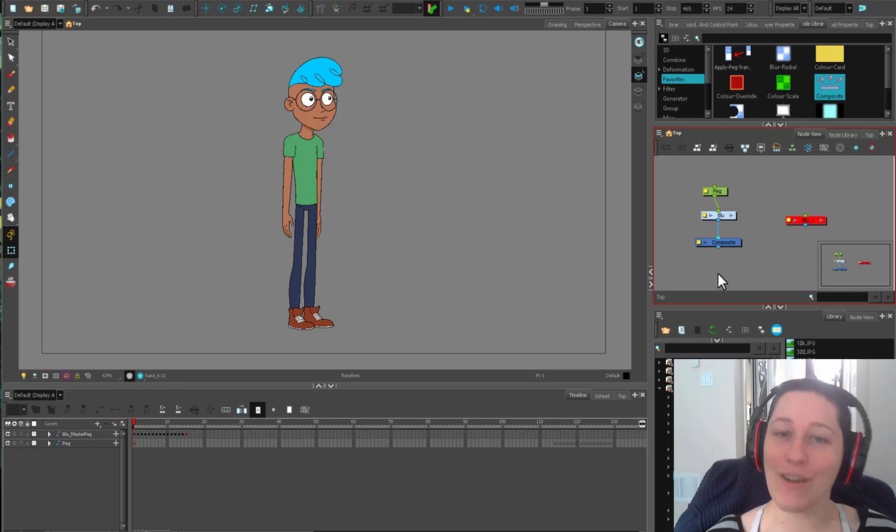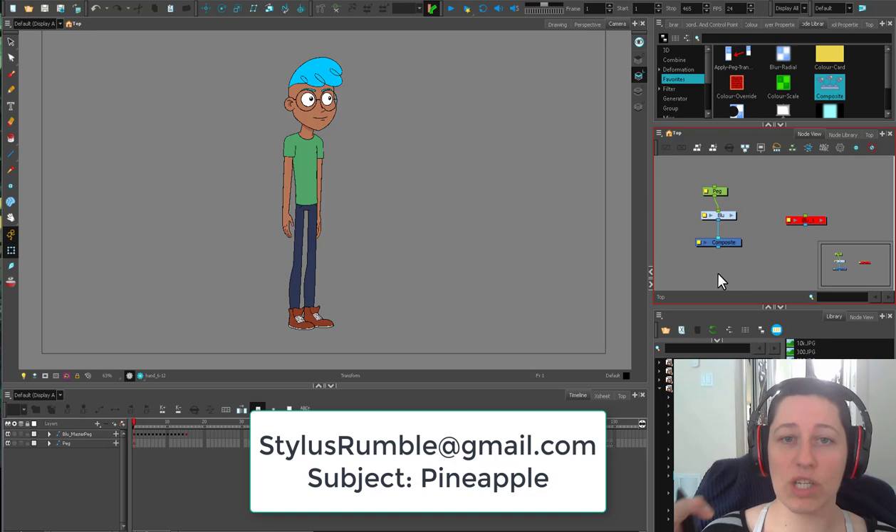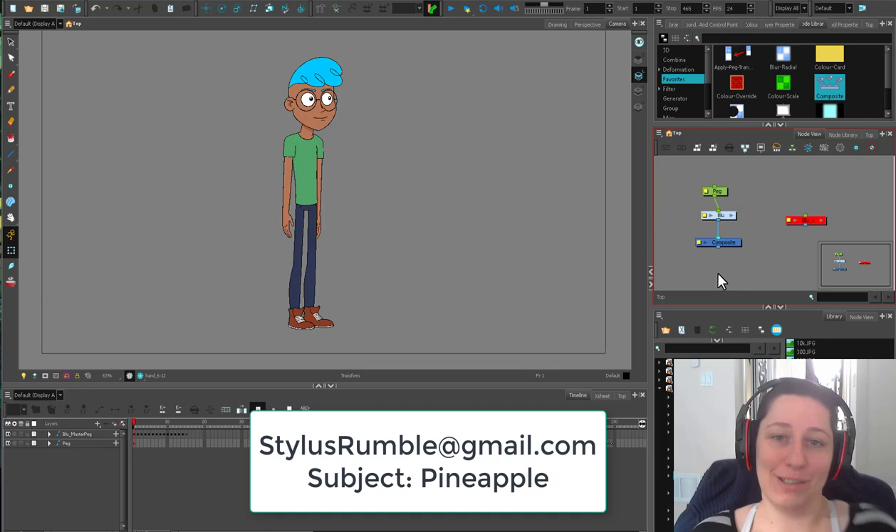I'm just about to hit 500 subscribers and I'm a little bit overexcited. I don't know if I'll hit it by Sunday, but we're getting down to the wire. To celebrate preemptively my 500 subscriber count, I want to do some critiques. I think that would be super fun. So if you have some character animation — something small, like a little character jump or run, or even character posing, character turnarounds — if you'd like me to do an on-camera review on YouTube of your stuff, send me your stuff at stylesremble at gmail.com. In the subject line, put the word pineapple. If you don't have pineapple in the subject line, it won't get filed into the right spot.